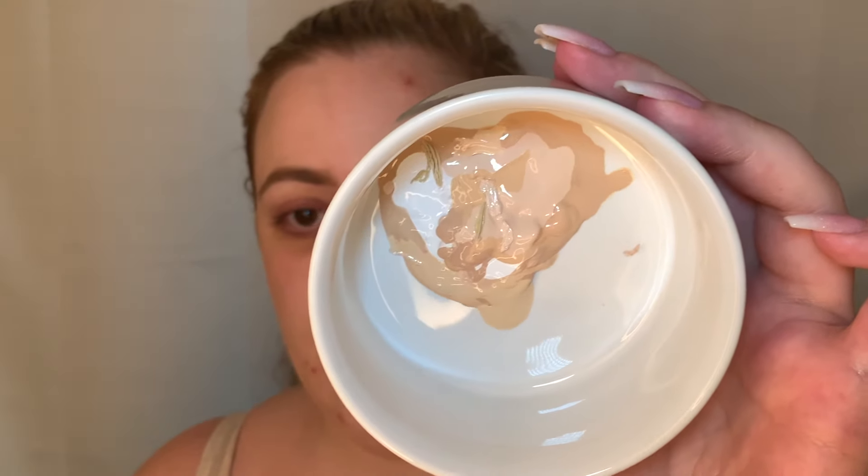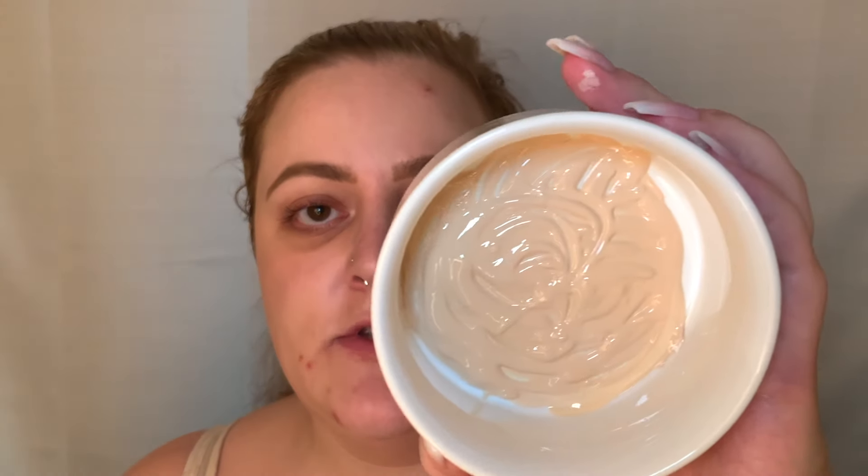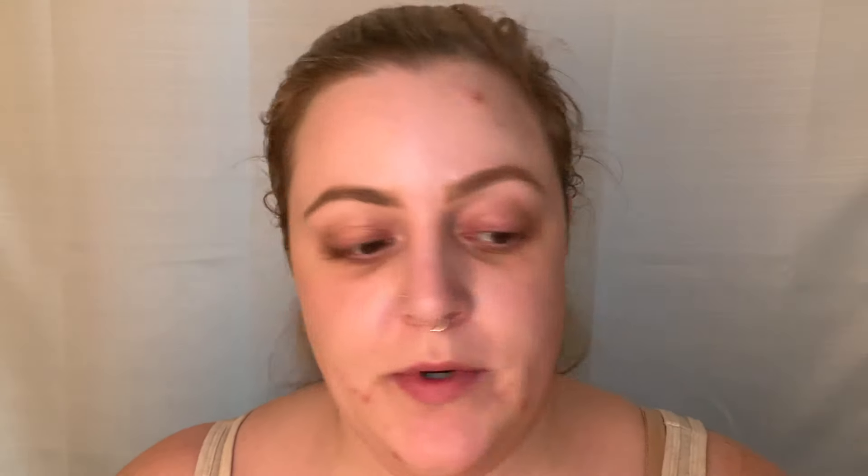My final foundation is the Benefit Hello Happy Soft Blur Foundation in shade 1. That's all my foundations. When mixed together they're running down, so I stir with my little spatula. I'm curious if I can get the stick foundation chunks to really melt in. This is such an excessive amount of product — like 2 to 4 weeks' worth of makeup. I counted about 23 or 24 foundation products. It's a little sickening. The color looks pretty neutral and promising.